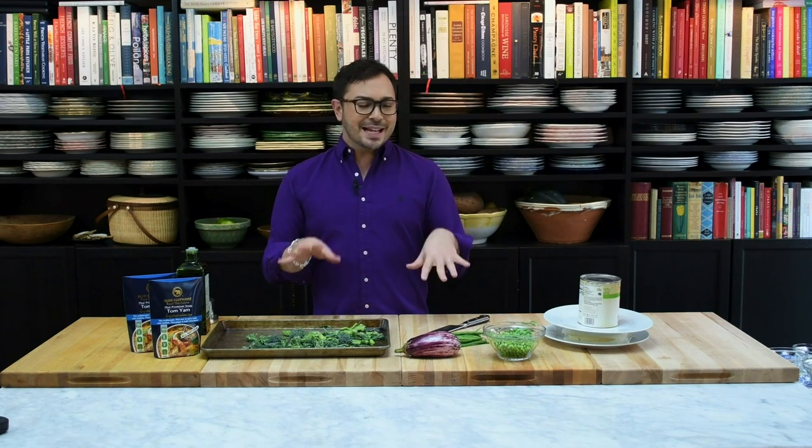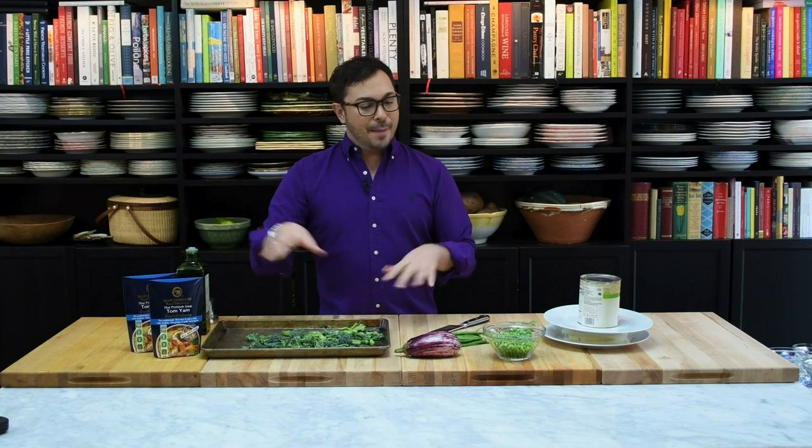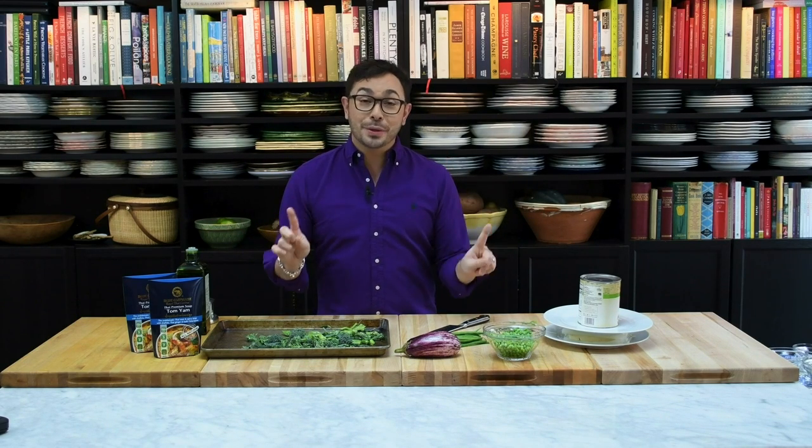Today's soup — while the flavors from Blue Elephant Tom Yum soup are 1000% authentic — I'm going to add a couple extra little ingredients and give it the MJS twist that maybe are authentic, maybe are not. But I know that it's truly delicious. So let's get started.